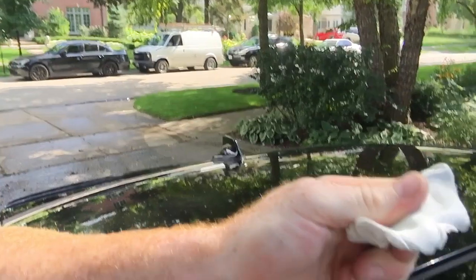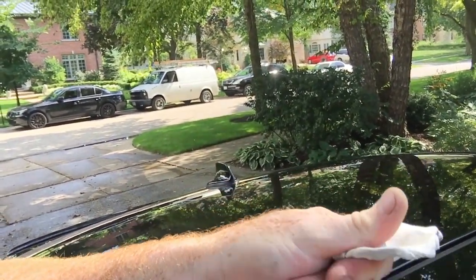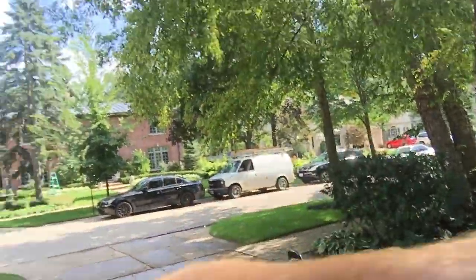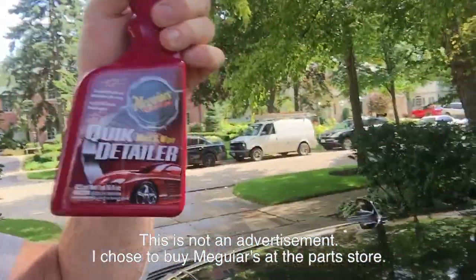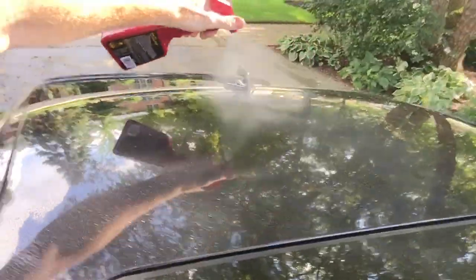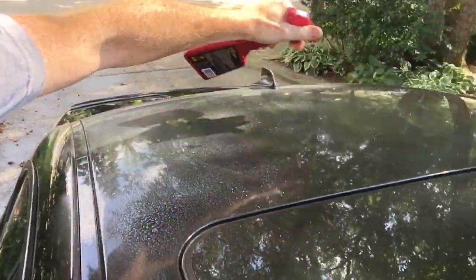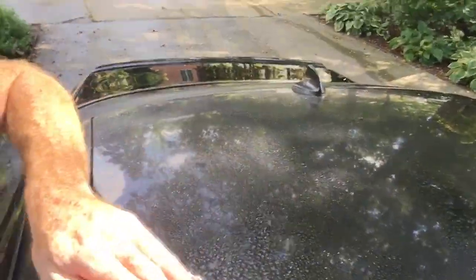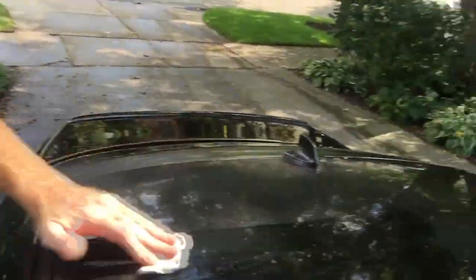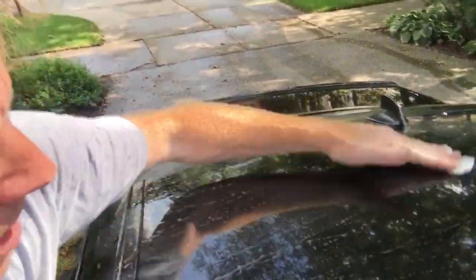Basically, you take this clay, knead it up in your hands into a nice flat surface. See how clean and white that is? Next thing we do is take Meguiar's quick detail — we're using the Meguiar's clay bar system here — and we just mist down the car, get it nice and wet so the bar slides over it, and rub the clay bar. I'm just showing you guys what's going on here, so let's give this thing a good little rub down.